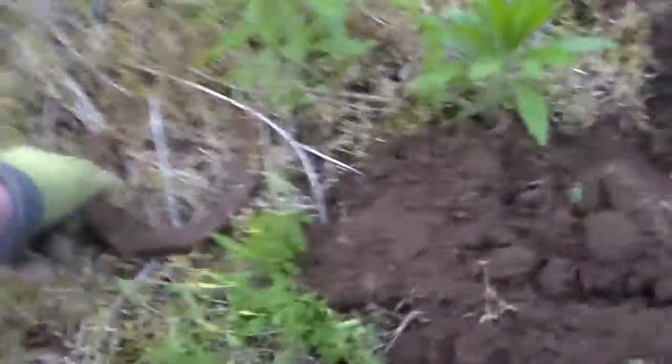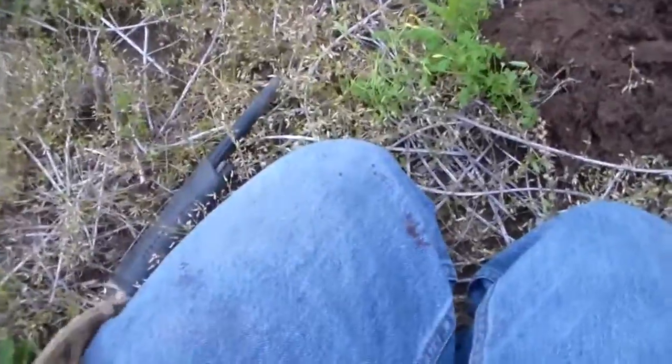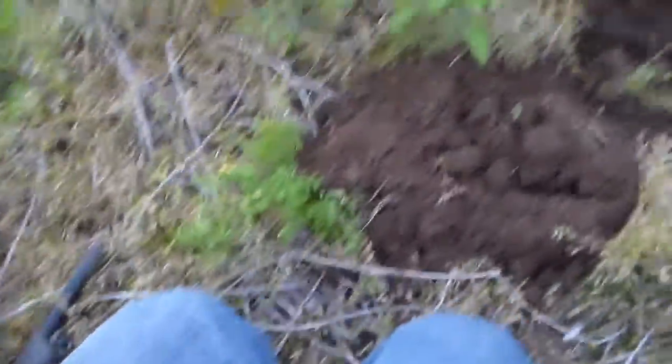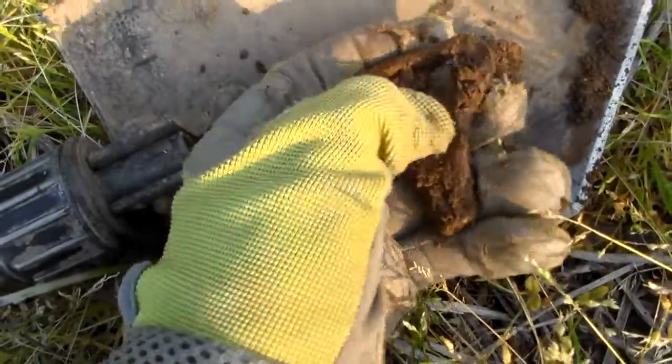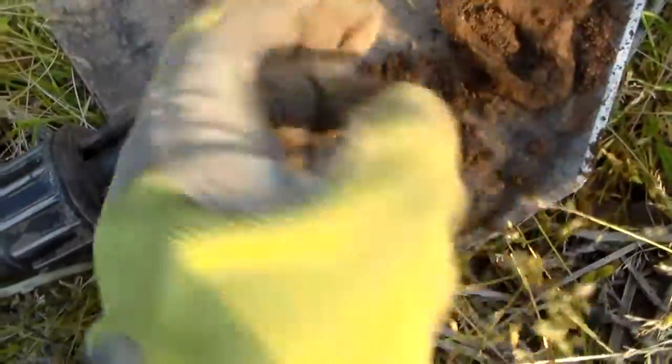First signal of the day. We're in the bean field and my first target — I felt like it was going to be something good and it looks pretty interesting anyway. So here it looks like... not quite sure what it is.